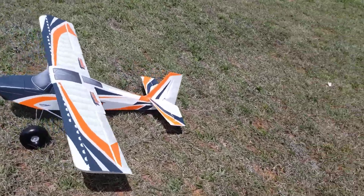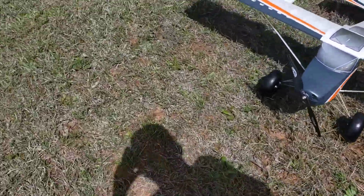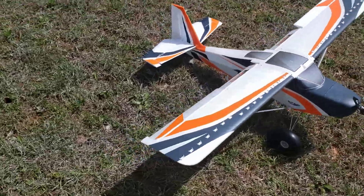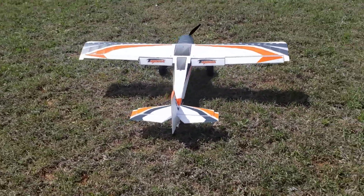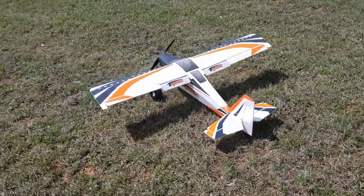We got the new Tunja V2 from Verifly — I don't even know how to pronounce it. Such a beautiful airplane.